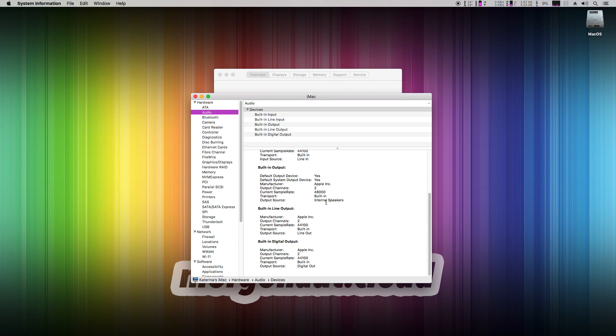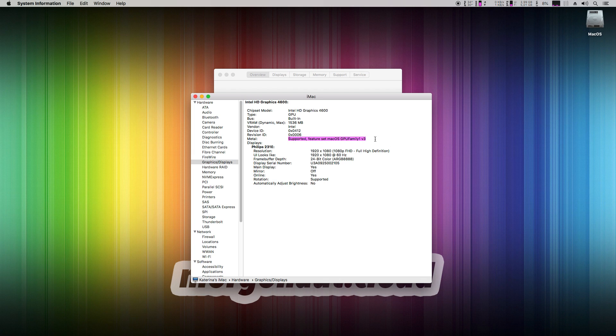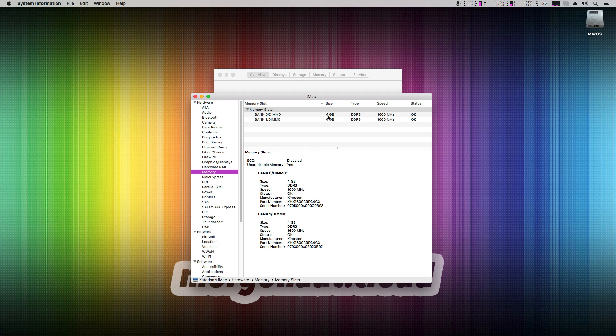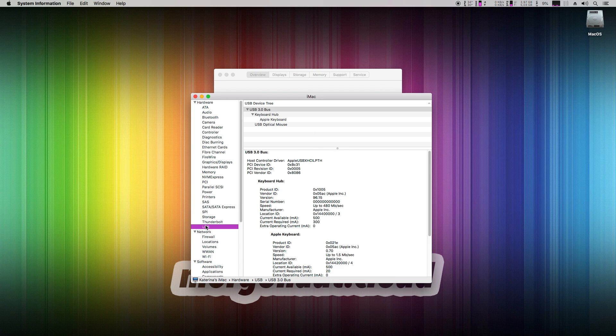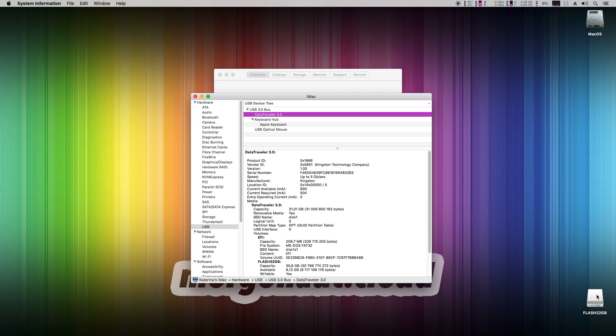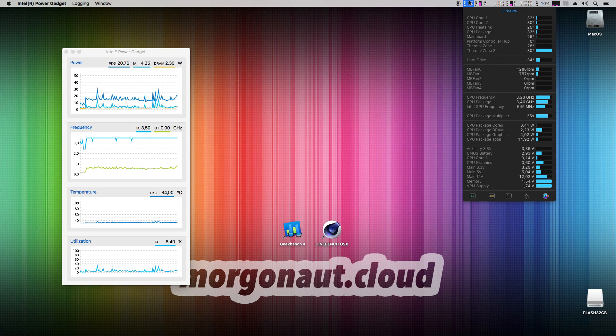Onboard audio is completely working, Realtek Ethernet networking, Intel HD supported with accelerated encoding, 8 GB of DDR3 RAM out of 32 GB possible, Kingston SSD. USB 2 and 3 working — I'll plug in a USB 3 flash disk now so you can see it live. Hit reload — yes, it's this one. Intel Speedstep is working as you can see here on the left before I started screen recording. All CPU and motherboard sensors and readings are working too.